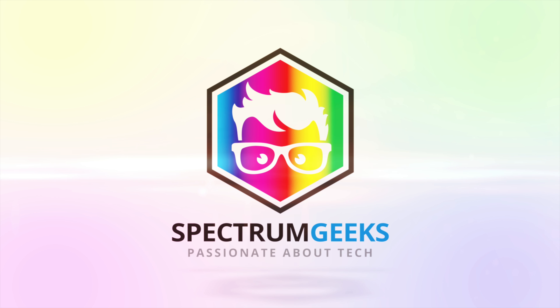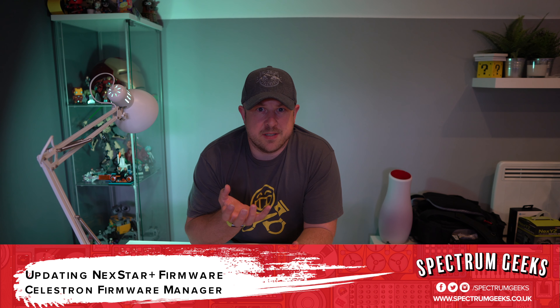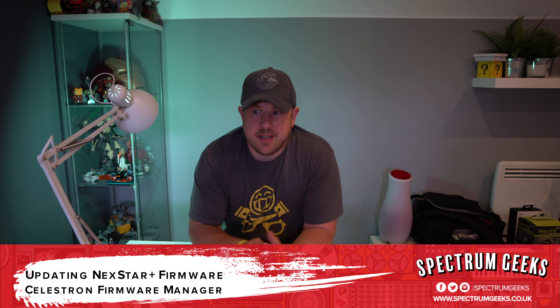This is a quick video talking about how to update the firmware on your Celestron Nexstar Telescope. As I'm getting to grips with my Celestron Nexstar 6SE, I realized there's software on this thing. I remembered from the unboxing that I had a cable missing — an RJ42 cable with a serial adapter — and it got me thinking this thing is perhaps updatable. I looked online, and there is a Celestron Firmware Manager, so I decided to download that and bring my firmware up to date.